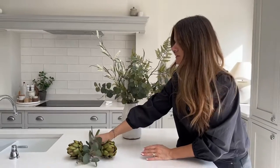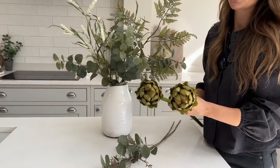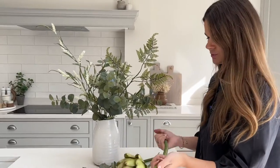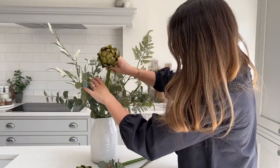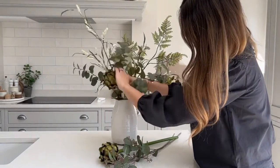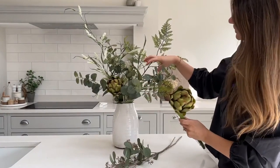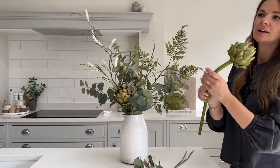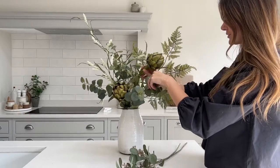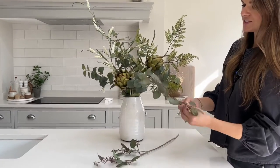Next we're adding in the artichokes. Because we've got two, and they're quite solid, I want to be considered about where they sit to make sure it feels really natural and that we're not creating any symmetrical lines. I'm going to have one slightly lower and bend the head down a little so you can really appreciate that lovely artichoke. The other one I'm going to have over here facing away, so that when you walk around you can see it from all angles — they're facing away from each other but still feel very natural.